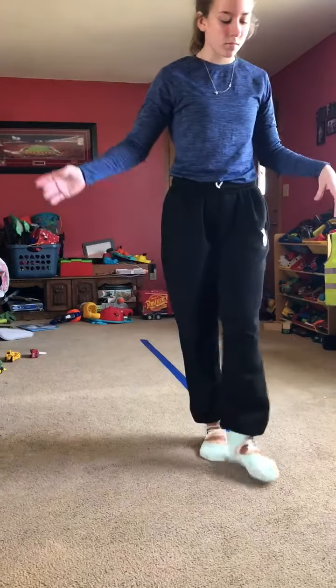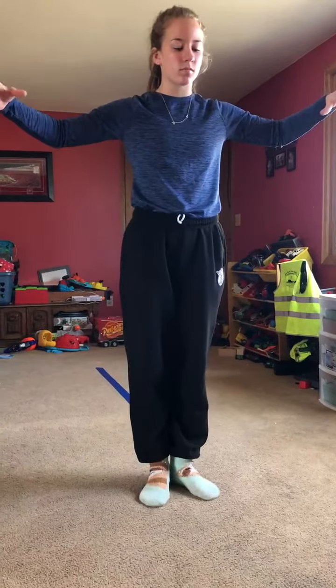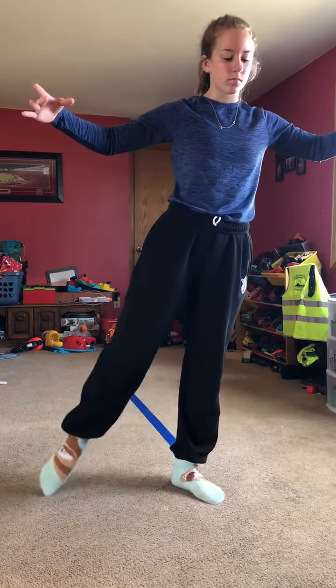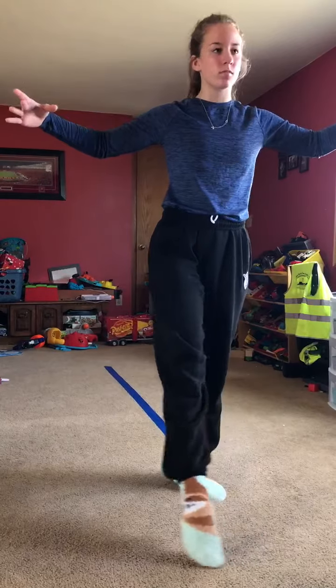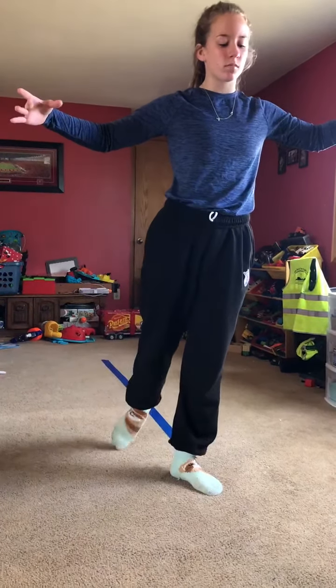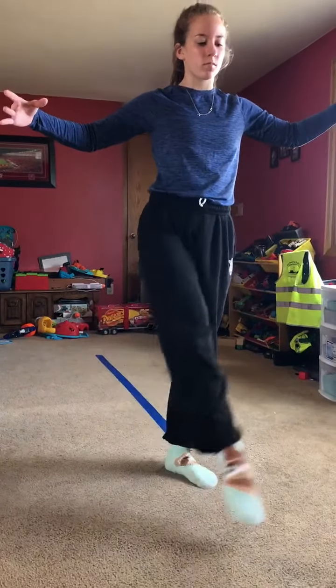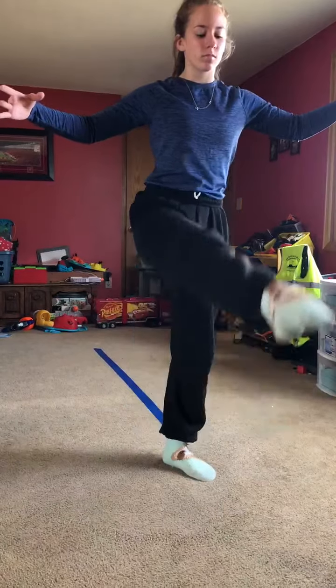Then we're going to go to the brush through. Starting in first position, we're going to go out to fourth, and then all the way around like a rond de jambe, and then brush through, touching your heels, and round, and then brush through. And then after about 10 of them, you're going to go raise to a kick, and round, and raise to a kick.